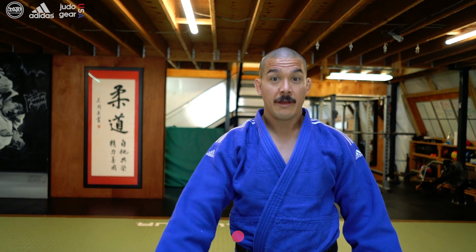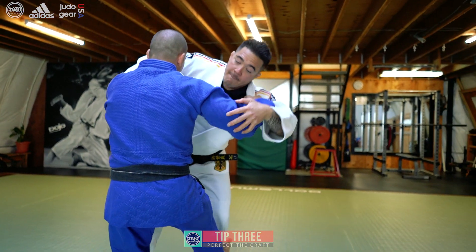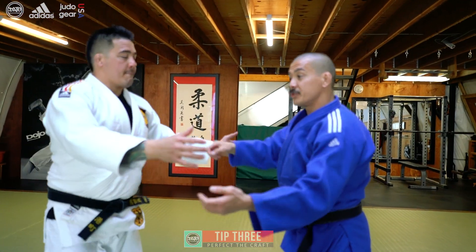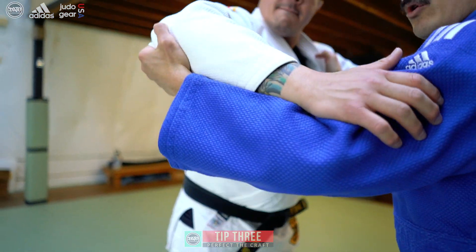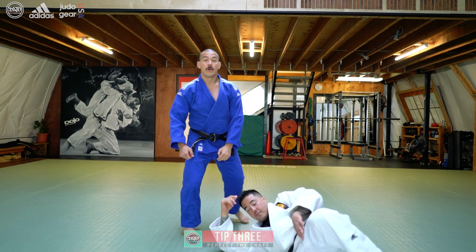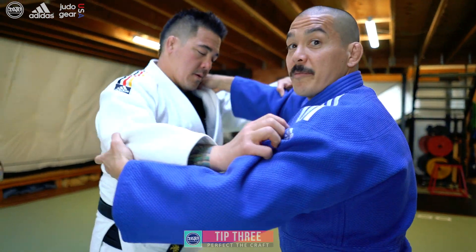Hizaguruma tip three: finishing motion. I want to keep my elbow on this hand high until I actually start to drop it down for the throw — that's finishing motion on the lapel side. Finishing motion sleeve side: I actually want to get underneath his elbow, angle the elbow up, and eventually get to a point where I'm levering it and pushing it over and down. So I'm guiding him from his elbow and forcing his body into this zenpo kaiten shape with both of my hands.